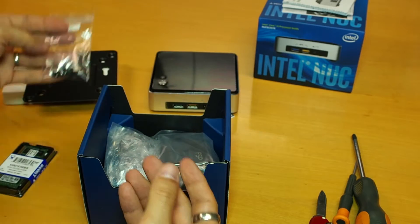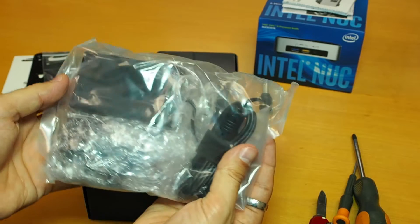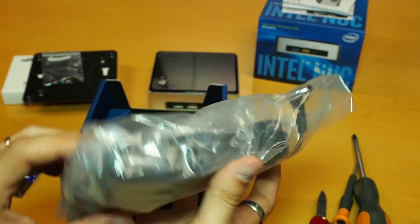So we got the screws for the NUC, and here all the power charger — really classic, a normal one with the international adapters.